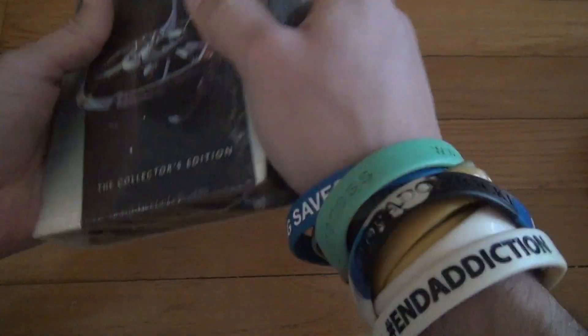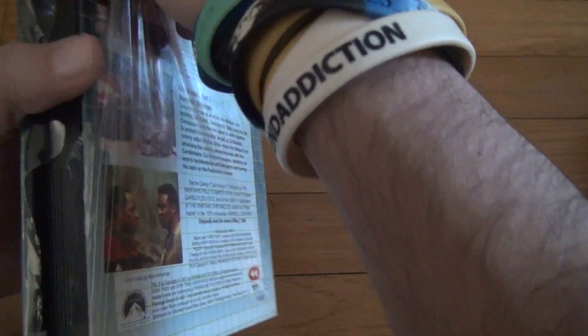And people are going to complain that it's not sealed because there's a rip in it. What do you think happens over the years? The tapes fall apart. You can't help that.